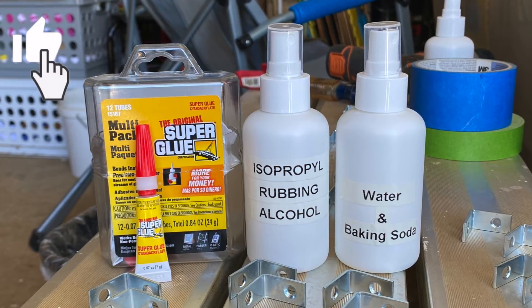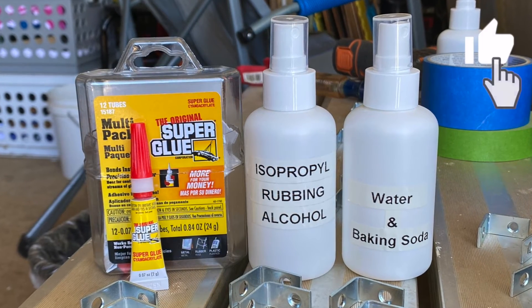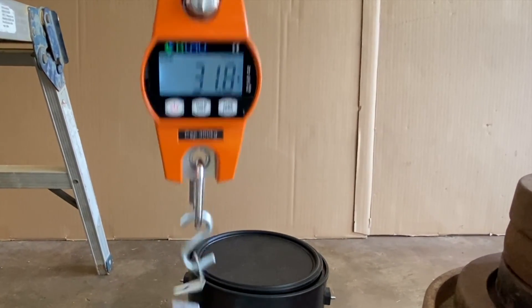The results show that the bond of superglue on metal accelerated with isopropyl alcohol and water and baking soda mix are weak. It's time to get back to the garage for more hacks.